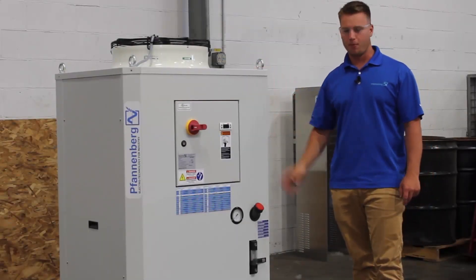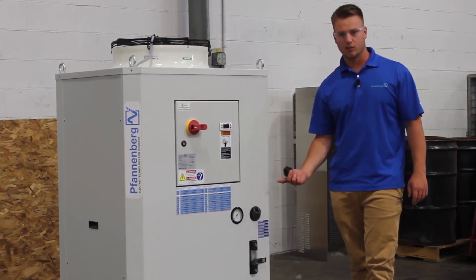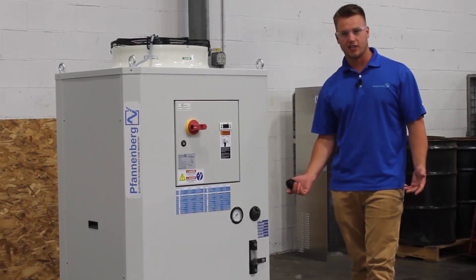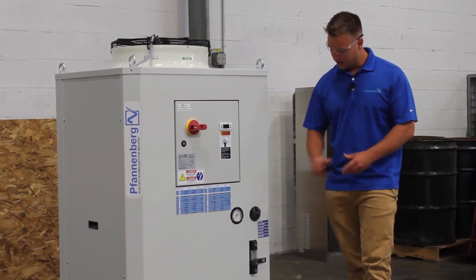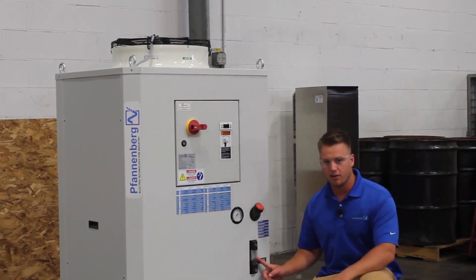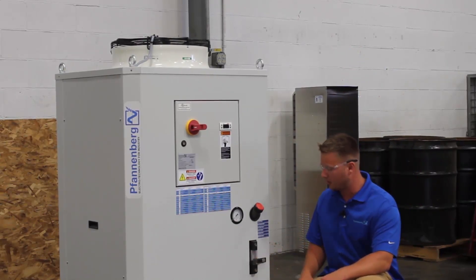One of the first features I want to point out is the fluid fill feature. Right here we have a fill tube that goes right to our tank. It's similar to filling your car's gas tank — all you have to do is take your glycol water mixture and fill up the tank. As you're filling it, you'll notice there is a gauge right here that will show you the level that you're at. You simply fill it to the level you need to be at and the chiller will be good to go.